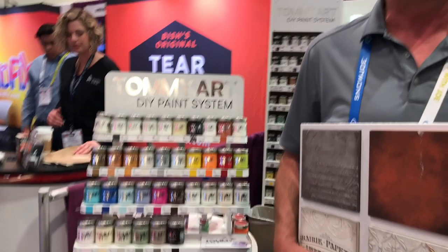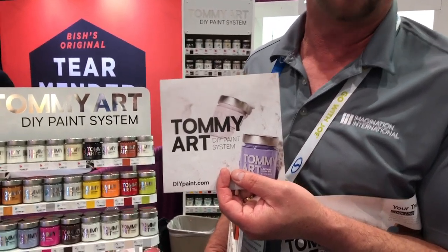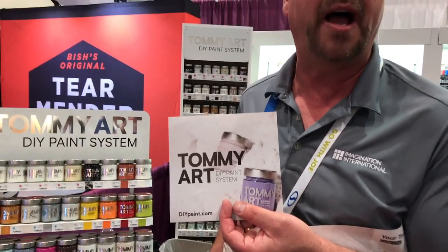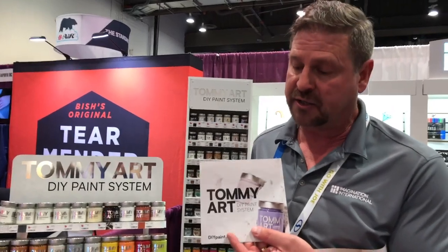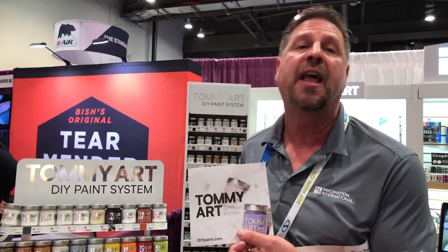That is fantastic. To find out more information, where can we go? You can go to DIYpaint.com, and it's also in Hardware Hanks stores in the Midwest. A lot of stores carry it — we actually have a store locator on the website along with how-to videos and projects.